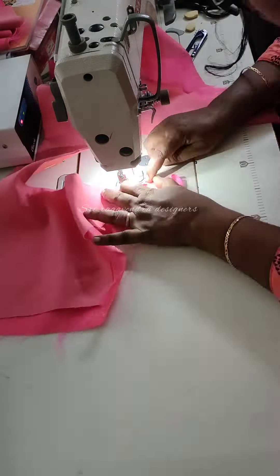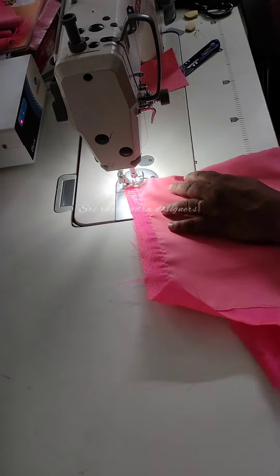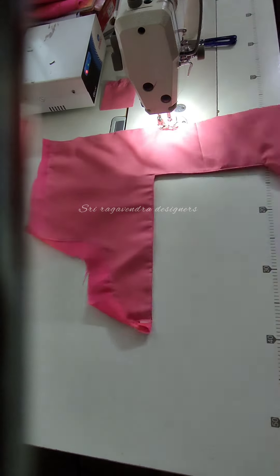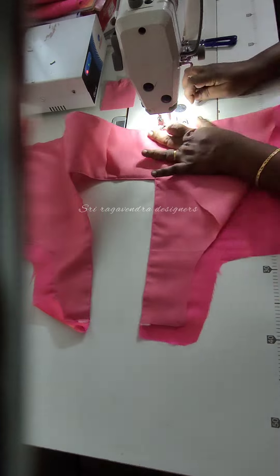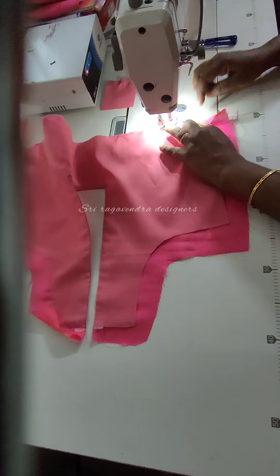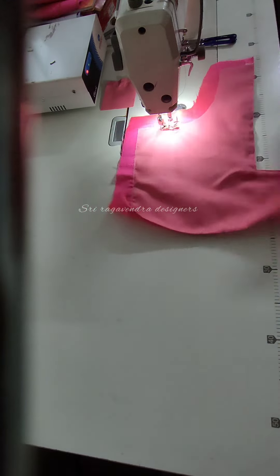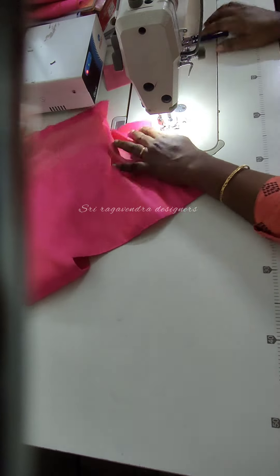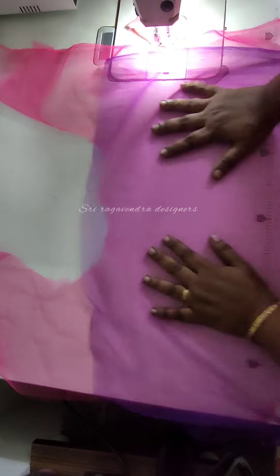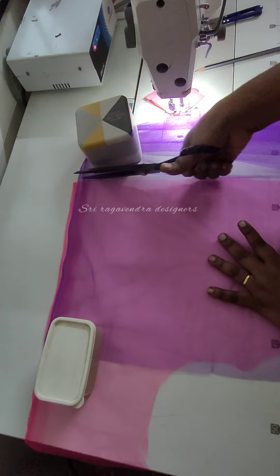I have a piping, so I will stitch the piping in the middle. If you have piping, you will insert the piping in the middle. After the waist, we will stitch the same. Then we will complete the back portion. Now we will choose the fabric — the fabric is dual-tone, which is pink and violet shade. If you use net fabric, you can add to the blouse's life.